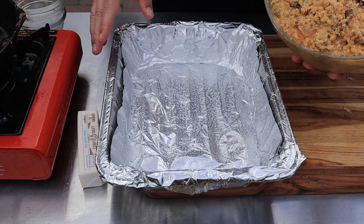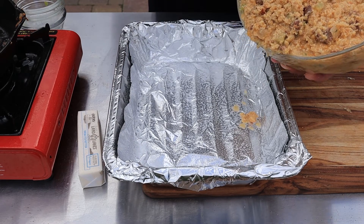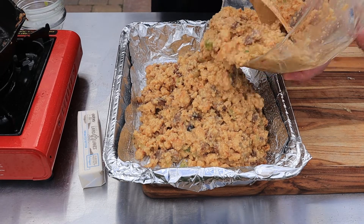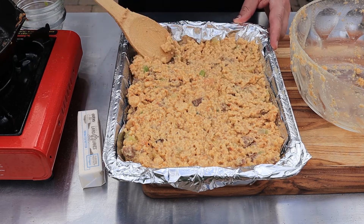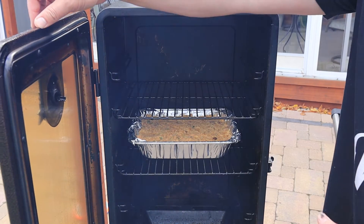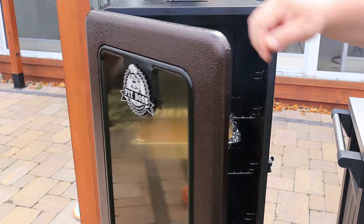I'm putting it into an aluminum pan. I've got some aluminum foil in here because I like to reuse these sometimes, and I sprayed a little bit of cooking spray. Just dump this in and spread it out nice and even. Let's get it in the smoker, right about the center rack. I'm going to turn this up to 350 degrees. I've got my water pan about half full — it's going to be so hot in there that water is going to burn up real quick. We're going to let this go for about 45 minutes to an hour. When it's done it should have a nice brown top, kind of pull back from the pan a little bit, and most of that moisture should be out of there.